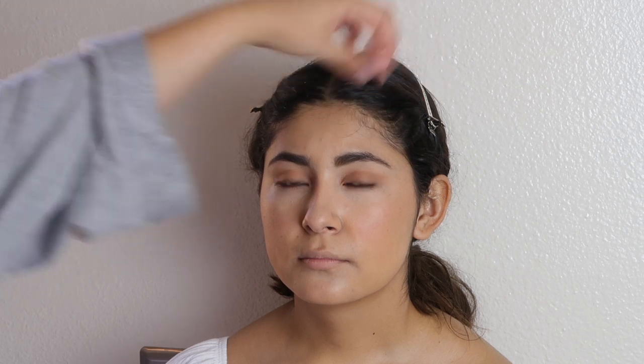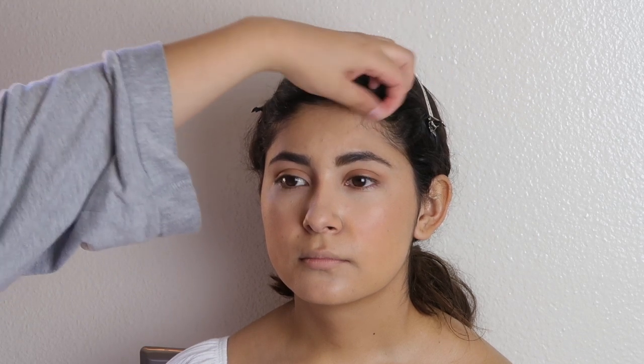Now that we have that in place, I'm going to go ahead and spray her face again — this is just going to give her everything melt blended, nice and pretty. I'm going to go in with her eyebrows and set them in place. Then we're going to bring back a little character to her face by coloring in her beauty marks. I think that's really important — when you add foundation, you kind of lose the character of your face.